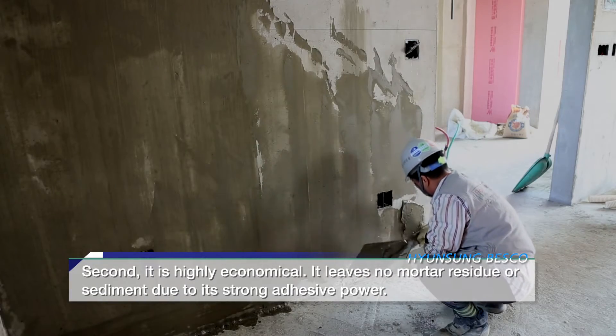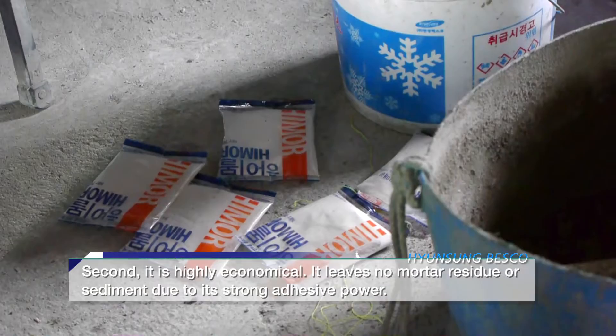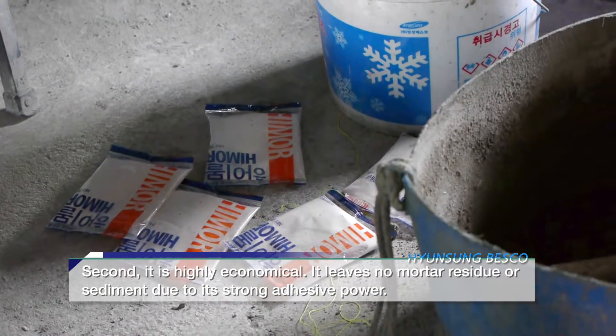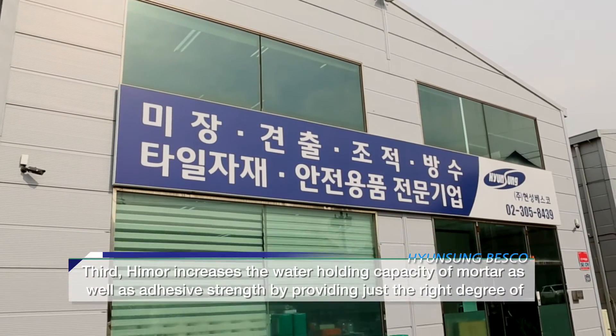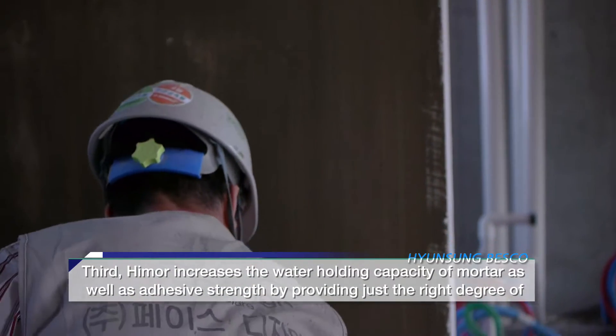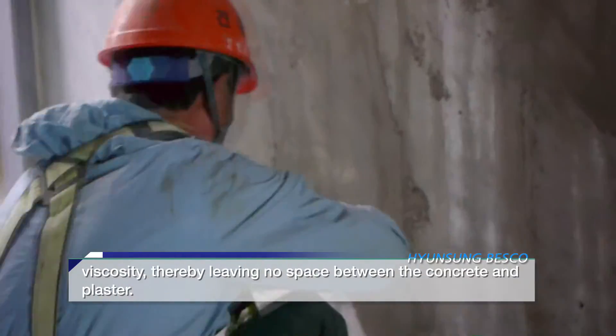Second, it is highly economical. It leaves no mortar residue or sediment due to its strong adhesive power. Third, Hymer increases the water-holding capacity of mortar as well as adhesive strength by providing just the right degree of viscosity.